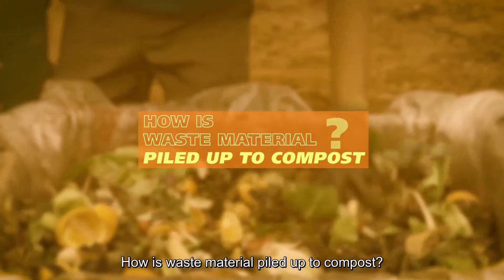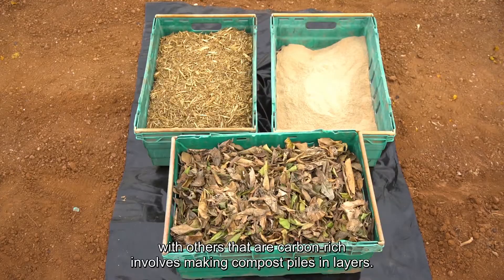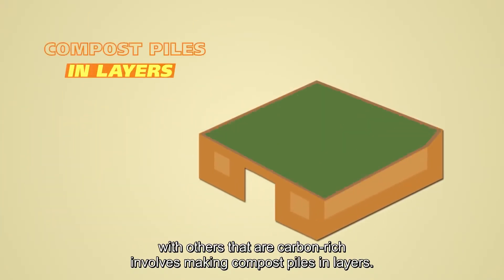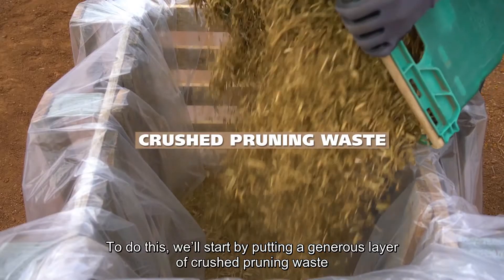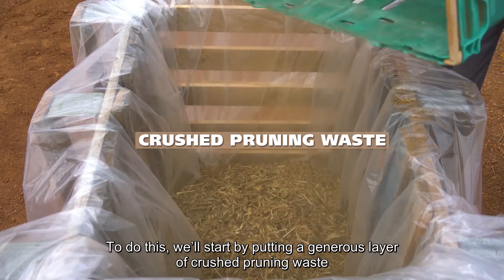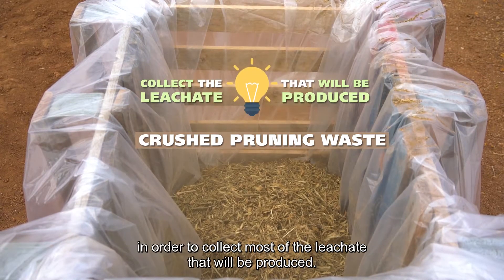How is waste material piled up to compost? The right way of combining nitrogen-rich materials with others that are carbon-rich involves making compost piles in layers. To do this, we'll start by putting a generous layer of crushed pruning waste in order to collect most of the leachate that will be produced.